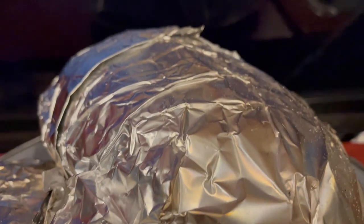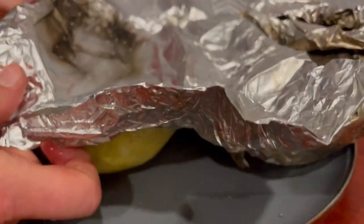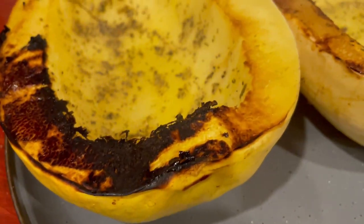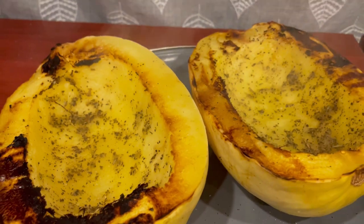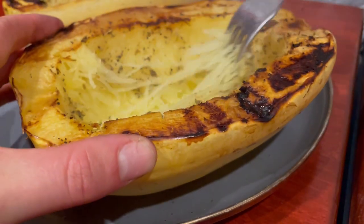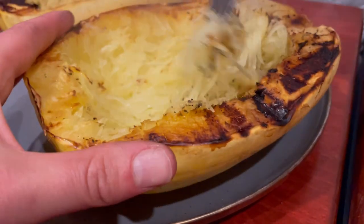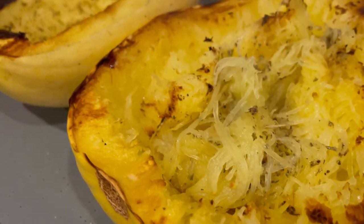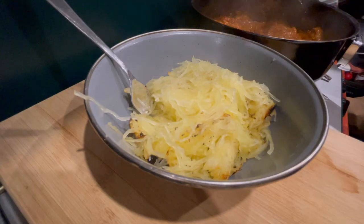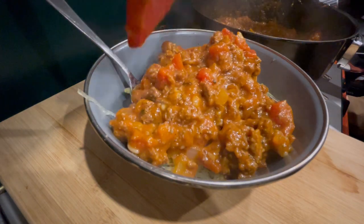Looks like the squash stayed pretty cozy in its metal blanket, but does it stand up to the real test of fork shredding? Wow — satisfying. It has passed with flying juices. Looks like the dish is ready to come together. The squash meets the sauce, and it's a pairing made for a lifetime.